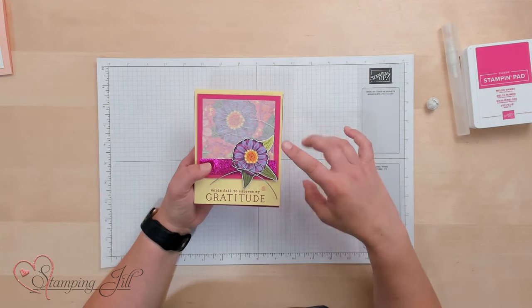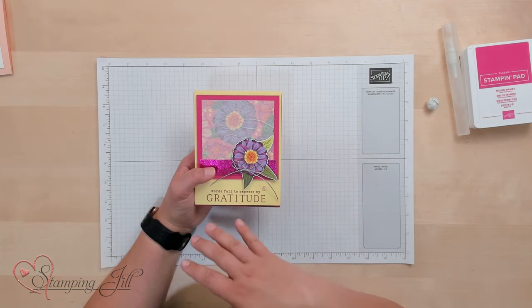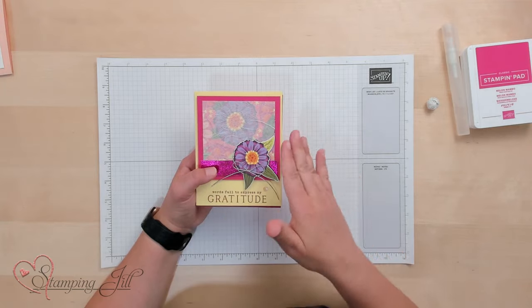I wanted to show you the cards first and then I'll show you the ideas. The tissue paper technique is essentially taking tissue paper and putting it over an image, or stamping an image on it, then crumbling it up so it has this pretty wrinkly look on your card. It gives a lot of texture and just a different look.